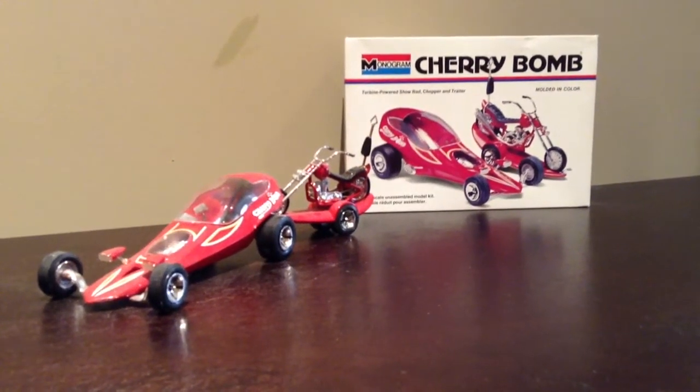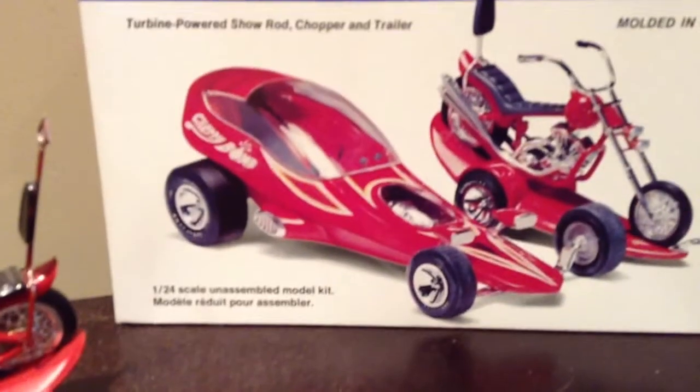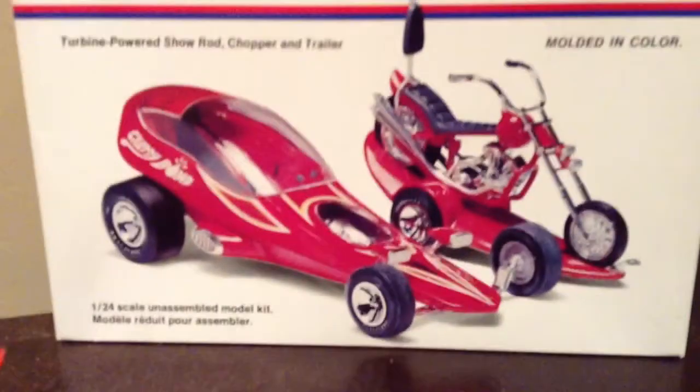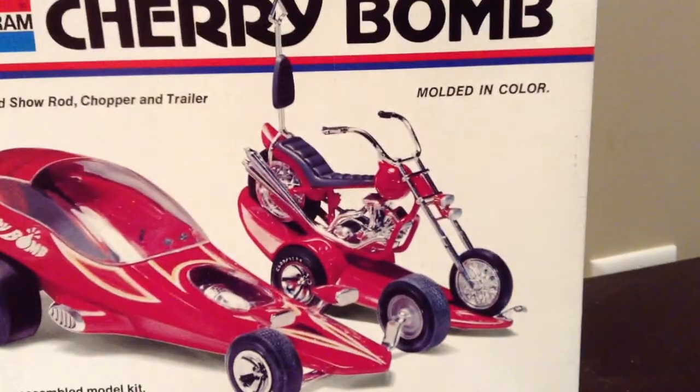Hey guys, this is another model I made called the Cherry Bomb. This one is from 1994. The Cherry Bomb features a futuristic car that does not run on gas because it's just got a weird motor, and it's carrying a 60s style barber chopper.